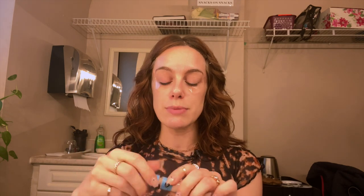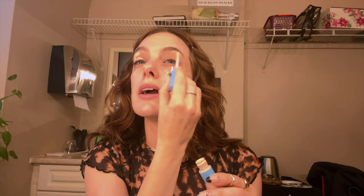Then I'm gonna take some concealer that's lighter than my shade and I'm just gonna prime my eyelids with it. I find that the eyeshadow shows up much better if you prime the eyelids with something a little bit lighter than your skin tone, just to really help them pop. And I just use my finger to blend that out.